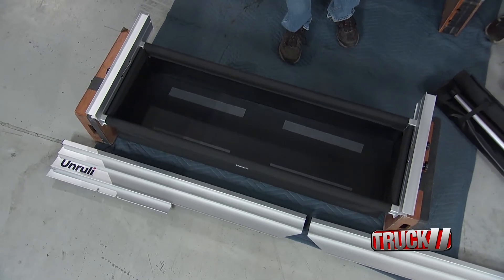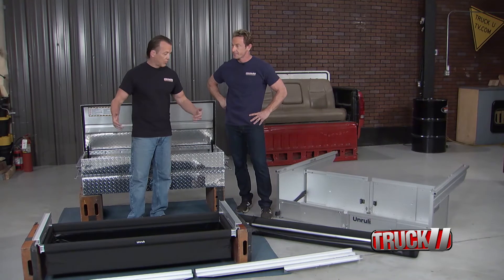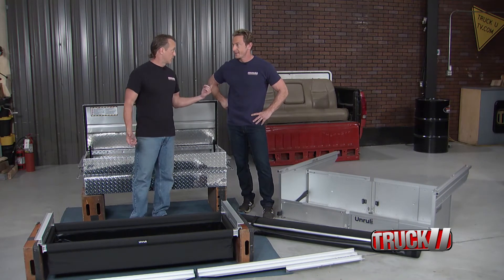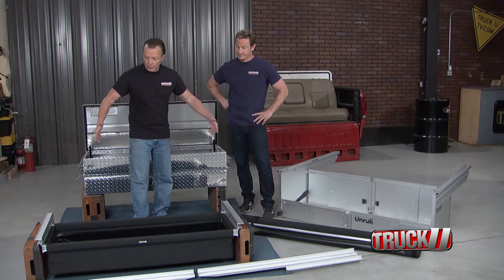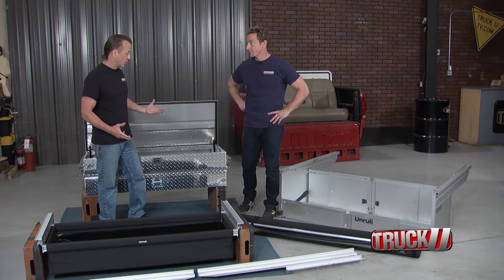You could throw the golf clubs in there, the groceries — whatever. This is lightweight and easy, and it works with the tonneau cover. You install the tonneau cover system, which takes a couple of minutes with one half-inch wrench — that's all you need. These work with those rails, and if you did want to swap between the two options you could.